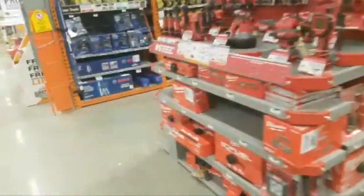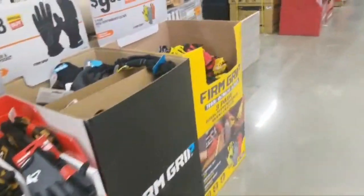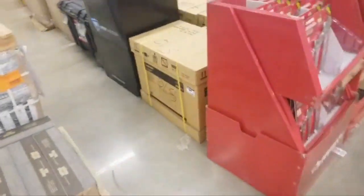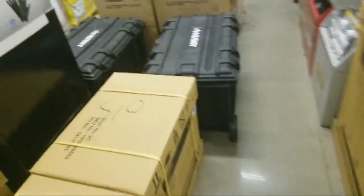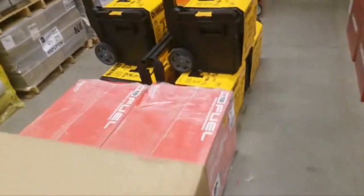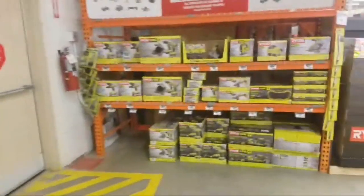You've got to grab that freaking miter saw for $300. The battery alone — nine amp-hour battery plus charger — that's probably $199 by itself. You're getting a saw for a hundred bucks. Come on. Go get it. Check your Home Depot.